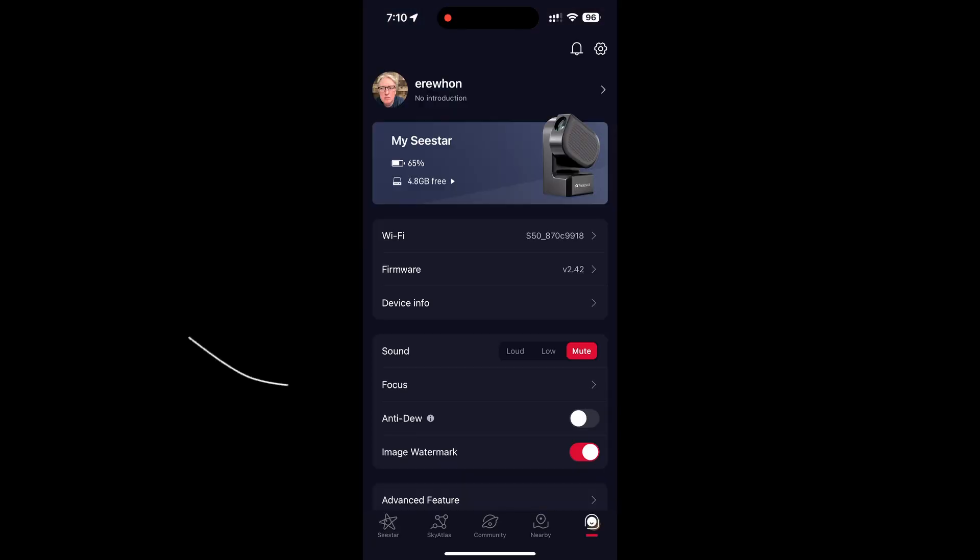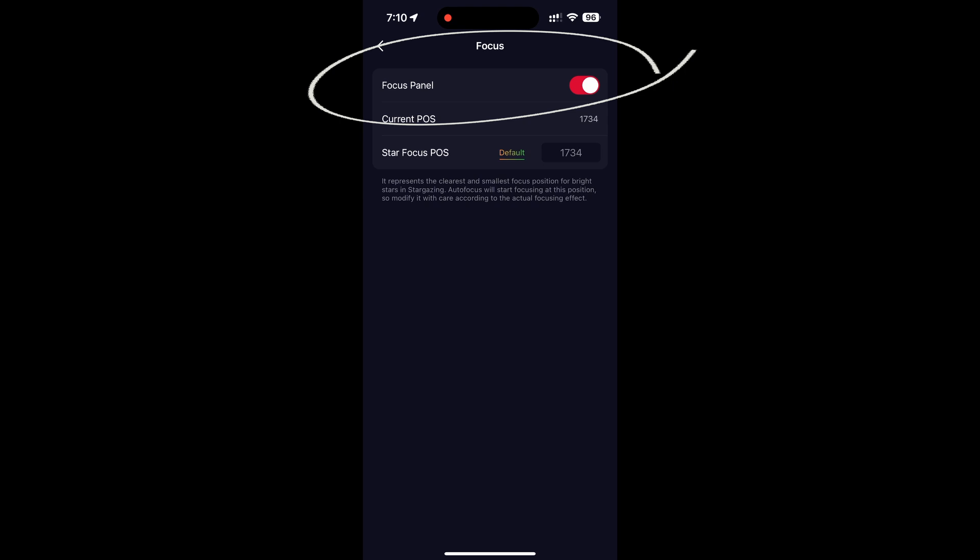Here are some settings to enable beforehand — this will become obvious hopefully later. We want to make sure our SeeStar is fairly level. All of these tests were done with a stock SeeStar telescope, tripod, and filter. First thing to consider: temperature. The SeeStar can operate up to a battery temperature of 60 degrees Celsius, which I don't expect to be an issue for this eclipse.